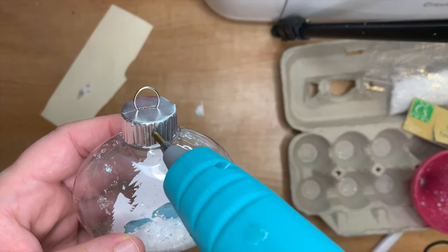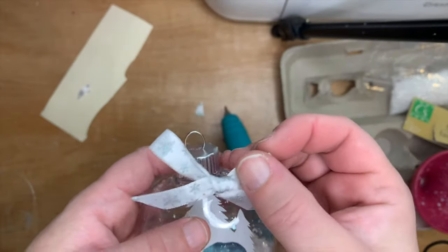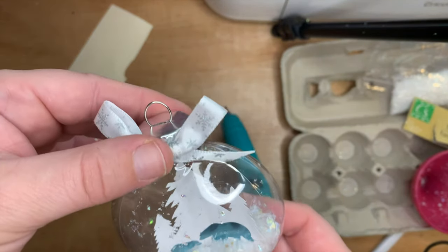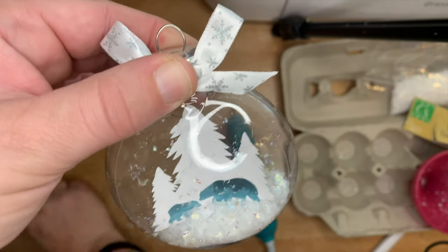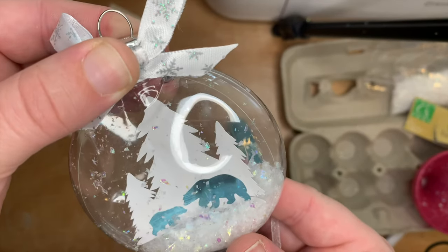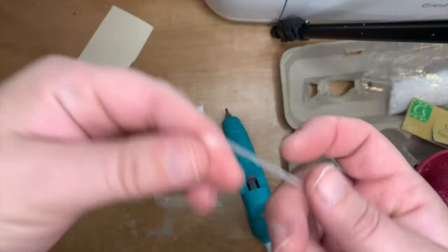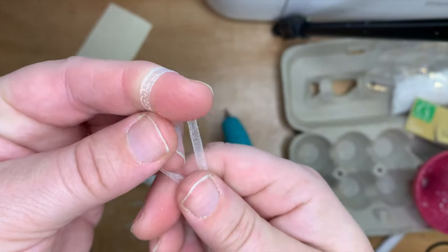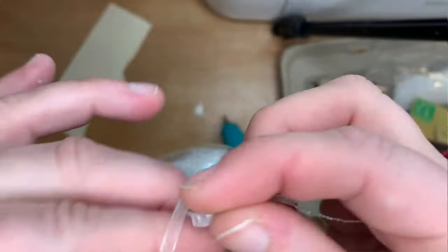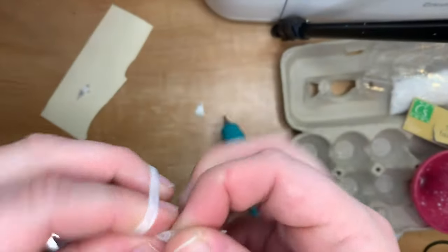A tiny bit of hot glue on the pin to hold the ribbon on. Last year I tried Gorilla Glue but it had a weird effect — sometimes it makes the plastic go cloudy. Hot glue works perfectly and my ornaments are all still together from last year and the year before, so hot glue is the way to go. Hold it for a minute until it's dry — it dries a lot quicker than Gorilla Glue too. For hanging, I've used a thin piece of sheer ribbon — anything in your craft stash will do. Loop it through and tie a little knot to create a loop.